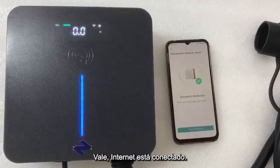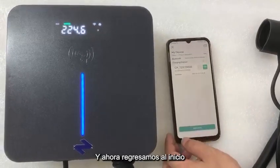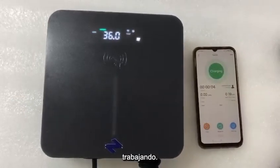Okay, the internet connection is done and now let's go back. It's already working.